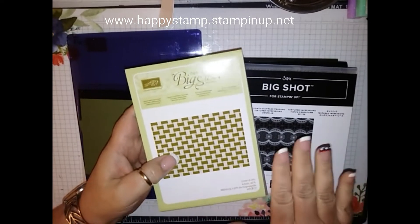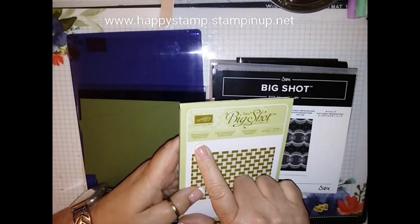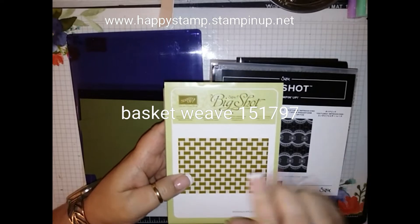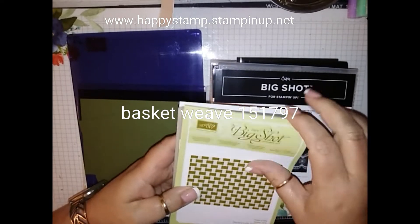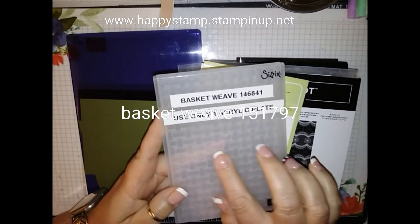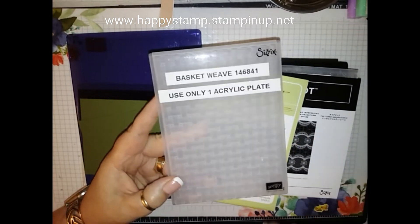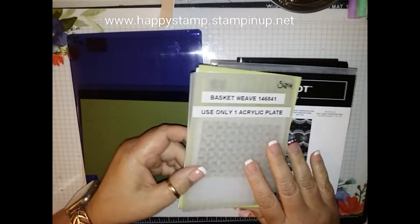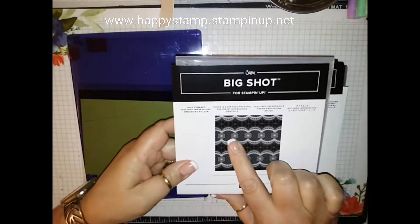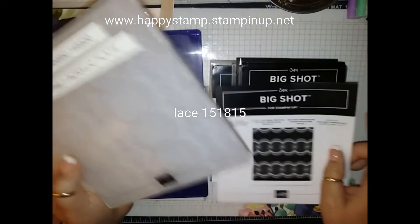The old ones from the old catalog that are now available with the new company include the basket weave — they're not called 'dynamic' anymore, they're just called '3D.' This basket weave one is available, and these are the thicker ones that you're only going to use one acrylic clear plate on.